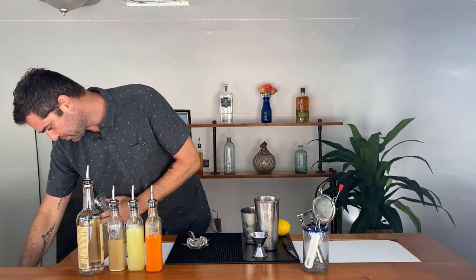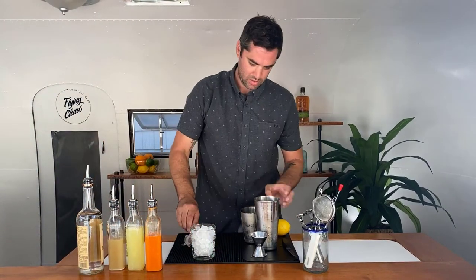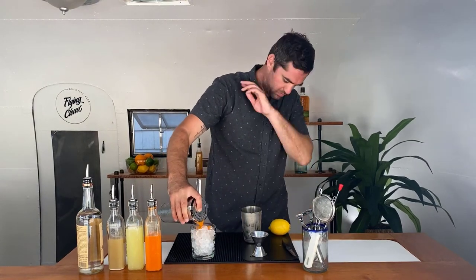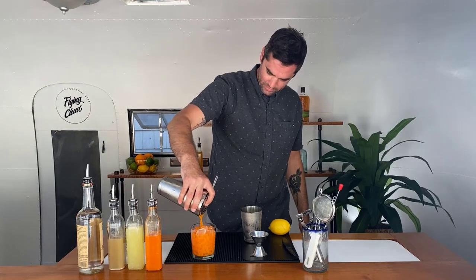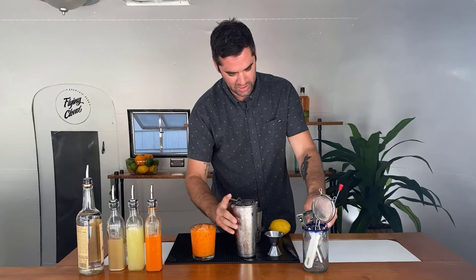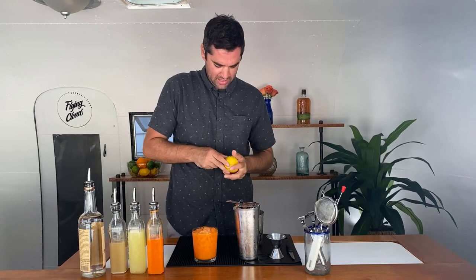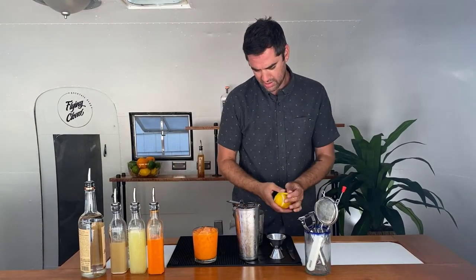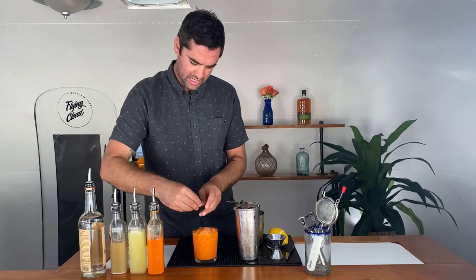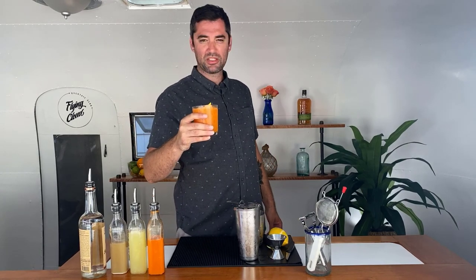Put some fresh ice in the glass and strain it on top. Look at that color — beautiful. Now for garnish, we'll take a lime and a little channel peeler. Be careful with these guys, they can cut you pretty bad. Twist it right on top. There we go — the Jack LaLanne. Google it. So good.